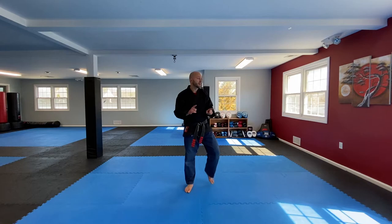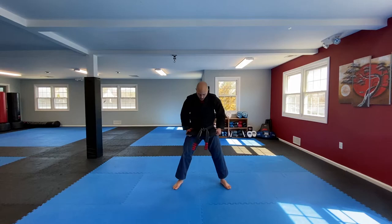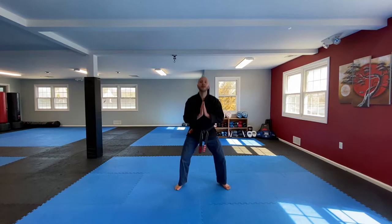Shake your legs out. Next set of squats — these are the doubles. Ready, go: 1, 2, 3, 4, 5, 6, 7, 8, 9, 10. I know the legs are starting to burn, but doing good. 6, 7, 8, 9, 10.